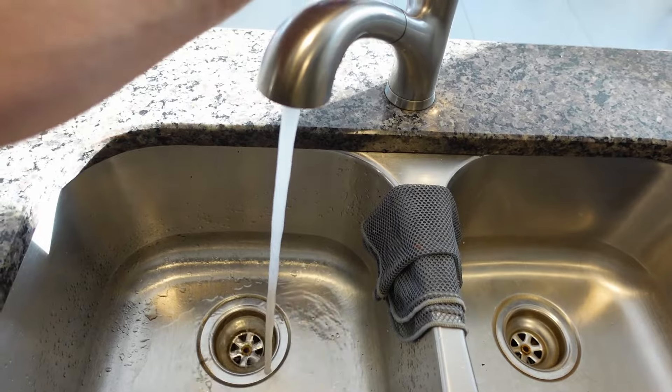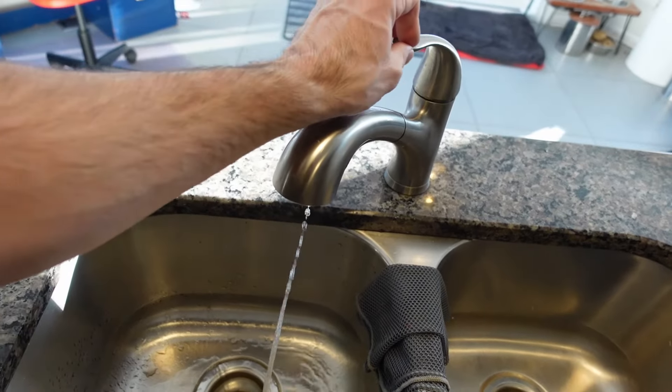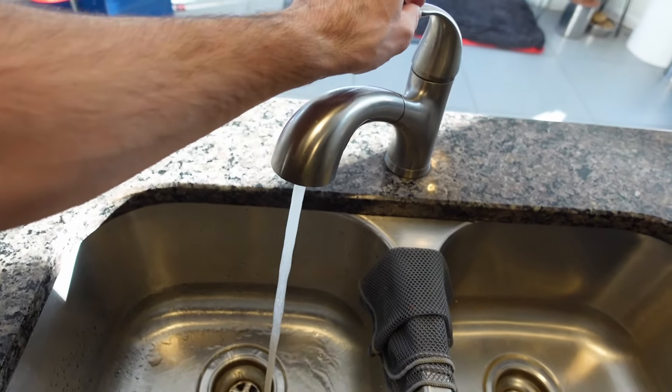I could try that again, but I think I'm going to go with a commercially made water hammer arrester. Anyway, thanks for checking out this video. Don't forget to like and subscribe.